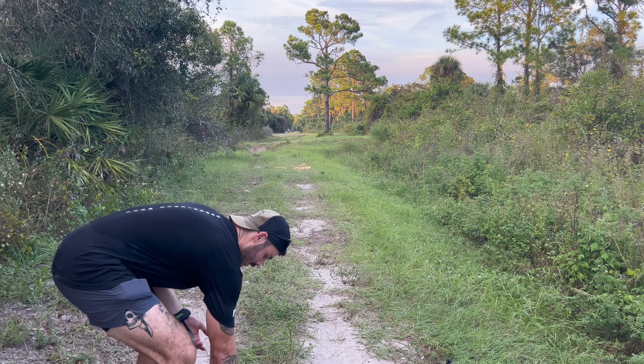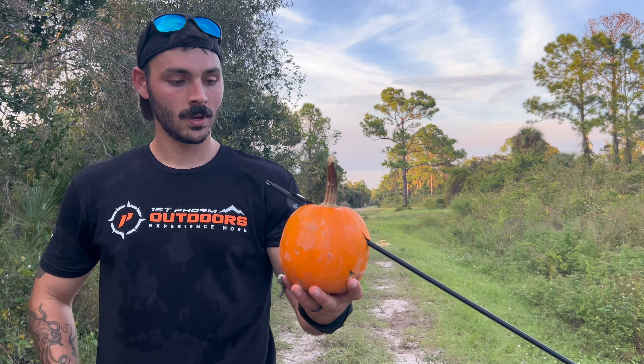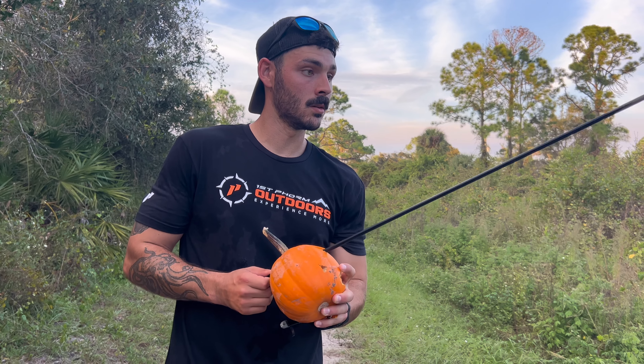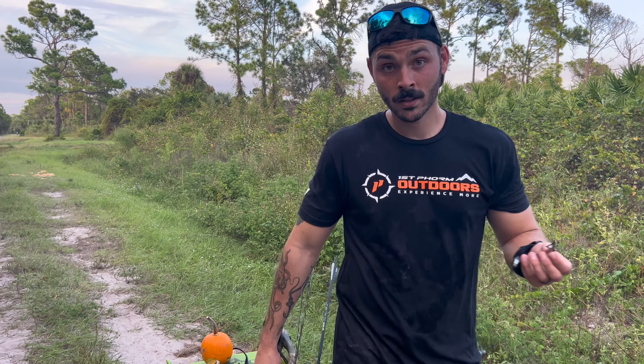Alright guys, so I got three different types of tips here that I want to shoot at just to see what would happen. This one's just a cheap three-blade broadhead from Walmart, then I got a field point, and then I got a smaller little four-blade Muzzy that I'm going to shoot at as well. It's a small pumpkin so it's probably not going to be too crazy looking, but I'm interested to see what happens.